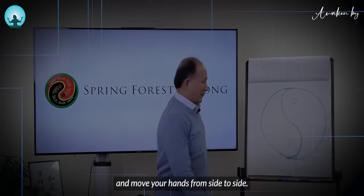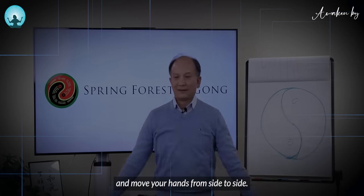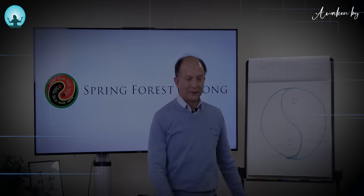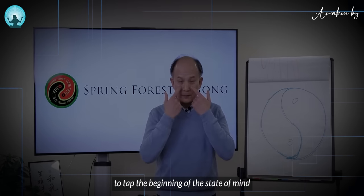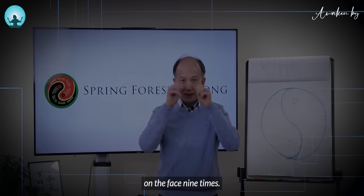Have your hands down and move your hands from side to side. Now I want you to tap the beginning of the face, on the face nine times.